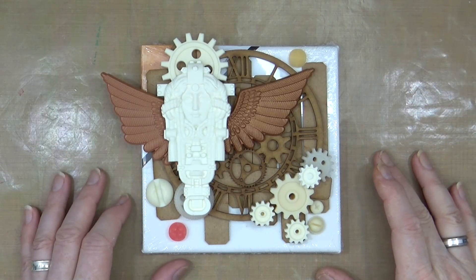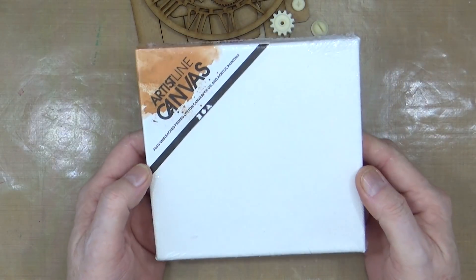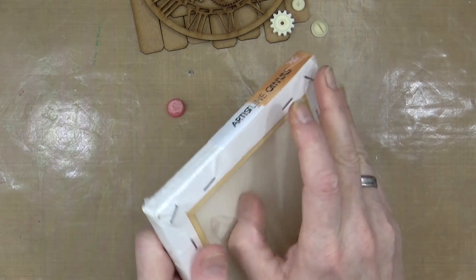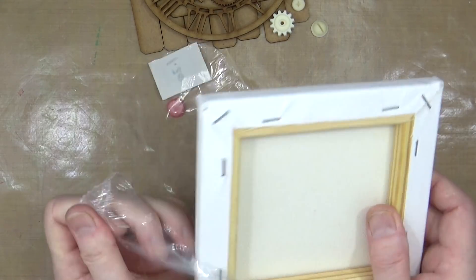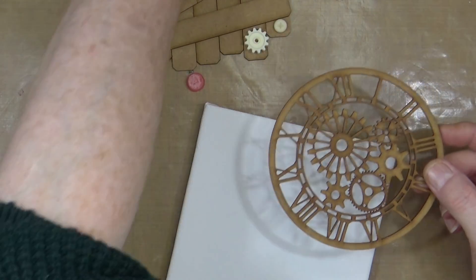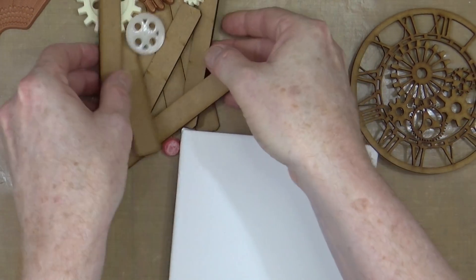Right, I think I'm ready to start. This is the canvas — it's a 6x6 pre-gessoed canvas, but even though it's pre-gessoed I probably will add some more onto it. Let me just take the wrapper off. Now let's just make a pile of all the bits that we want — now that we know where everything wants to go — so these little MDF shapes.